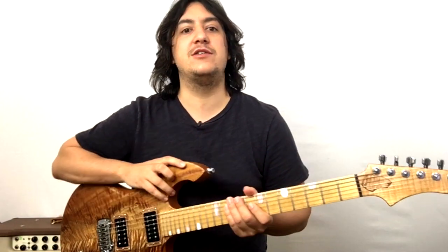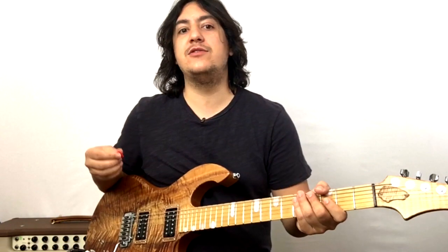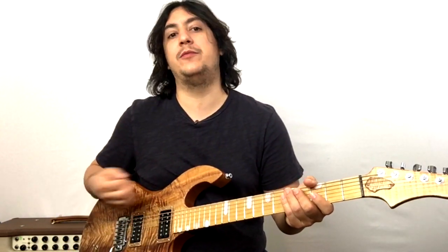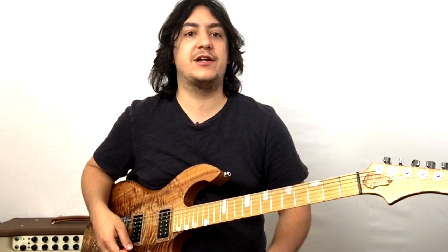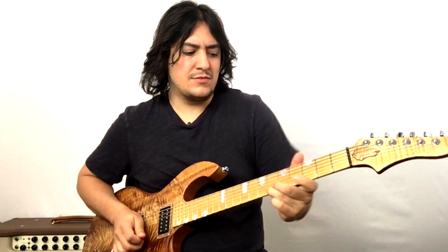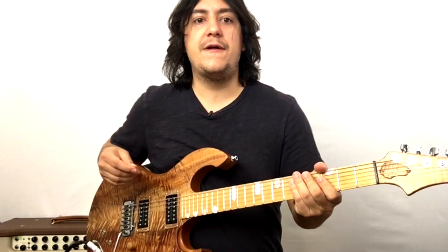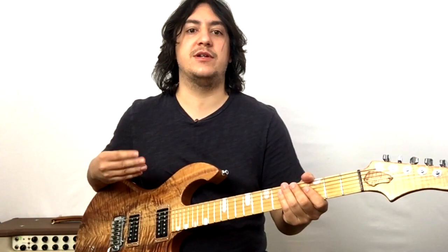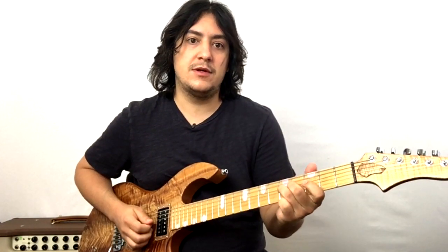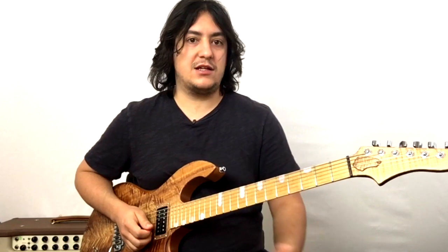In this video I'm going to go over some techniques that you can do to color up your lead playing. Here's a lick that I'll use to go over the different techniques in this video. The lick has three parts to it: the introductory phrase, the answer, and the conclusion.